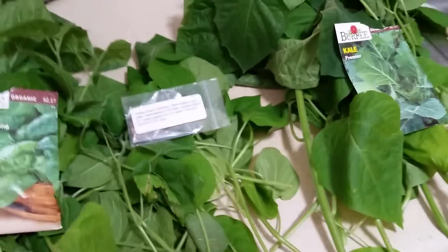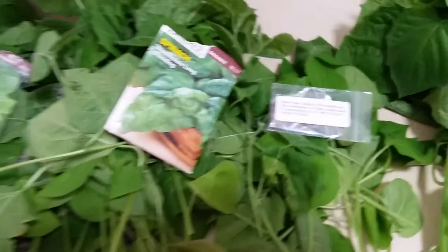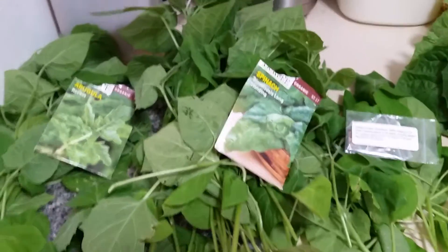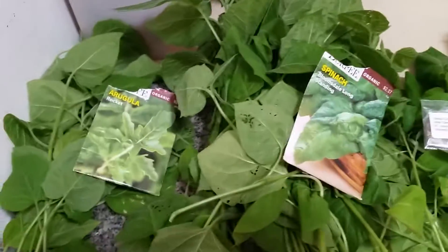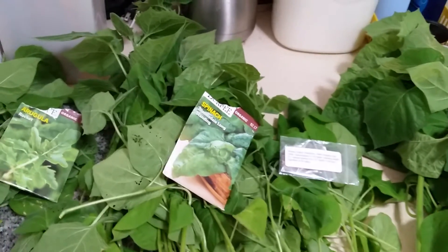I had my kale and my spinach in my square planters, and I have my Swiss chard and my arugula in the round pots — the bigger round pots, I'll just call them that. I did not completely cut everything out; I left the smaller leaves so maybe I will collect some more.